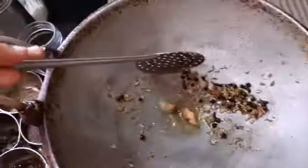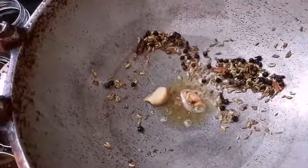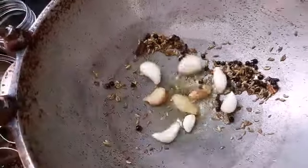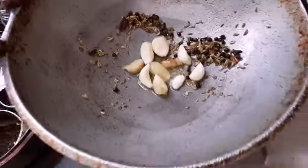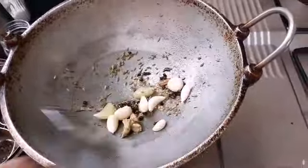Now we are going to add 1 cup of flour, and stir — stir and stir and stir until we have 4 cups of flour total.